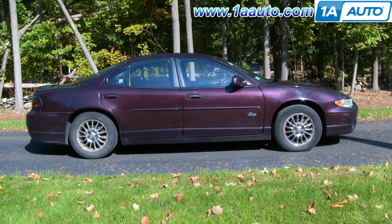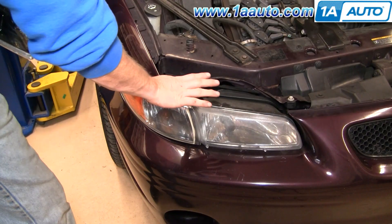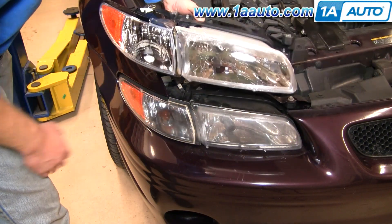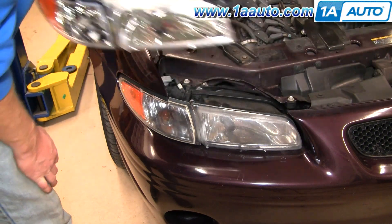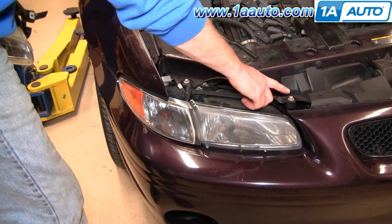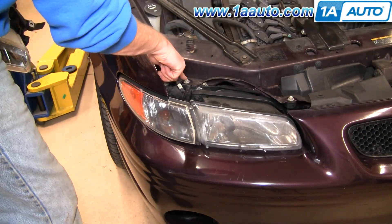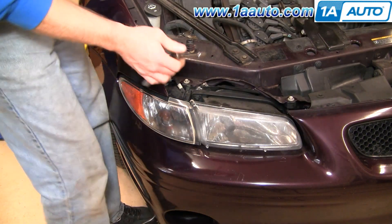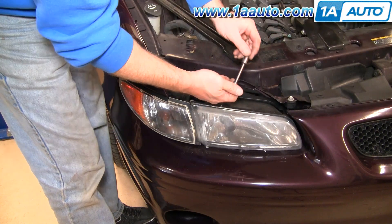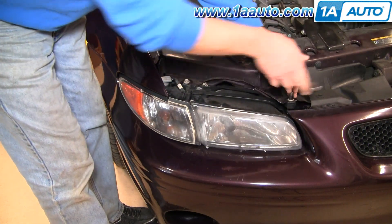The tools you'll need are a 10 millimeter socket and ratchet or a wrench, a Phillips screwdriver, and a pair of pliers. Whether you're looking to change your bulb or you want to put a nice new clear headlight assembly on it like this from 1AAuto, what you want to do is start out by removing these two 10 millimeter bolts on top. Either a wrench or a socket with a ratchet extension will work.